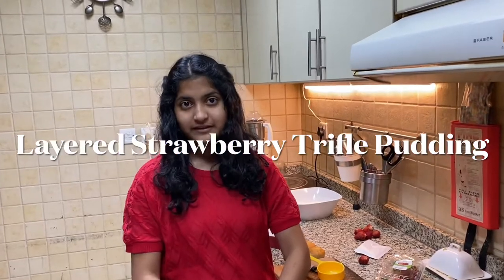Hi! Welcome to Hrithika's Kitchen. Today I am going to be making Strawberry Trifle Pudding. Since Valentine's Day is around the corner, you can make this at home.